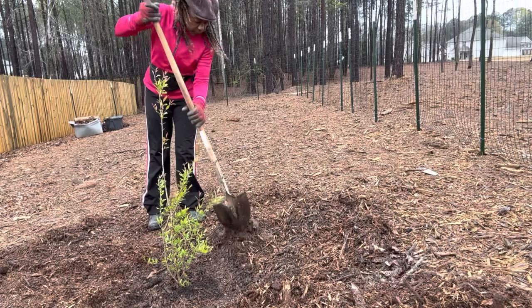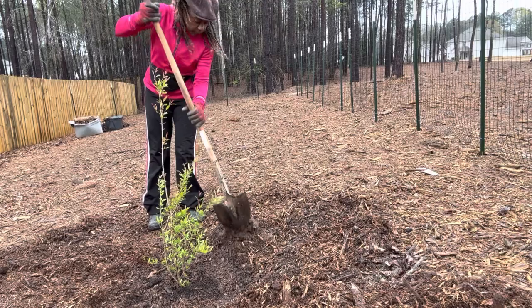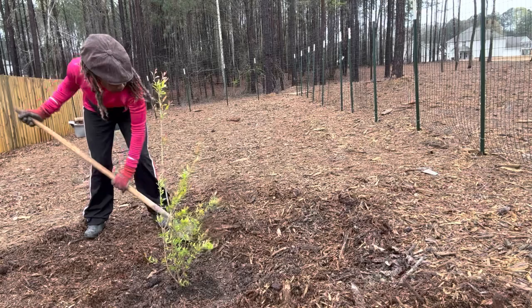It should take two to three years for our pomegranate tree to provide fruit. The bloom time is early summer, so there is no need to worry about late frost damage.